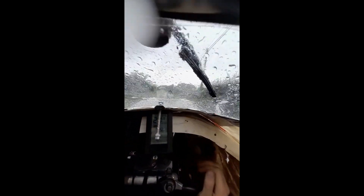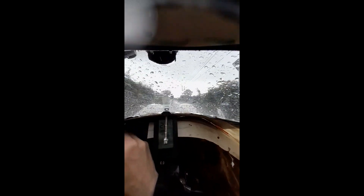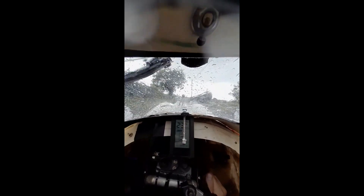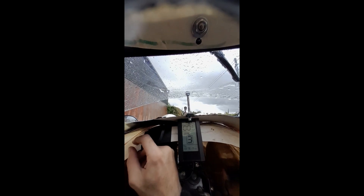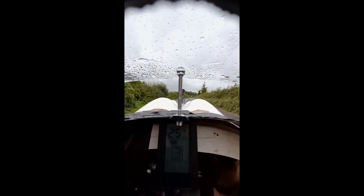Really heavy rain started and the wiper began to jam — just when it's needed most, it glitches. It's not working well at all; sometimes it works, sometimes it doesn't. I had to stop and open the visor. It's clear what's happening. Luckily the rain ended, so I can drive with the visor up, but that's obviously not ideal. I need to do something about this.